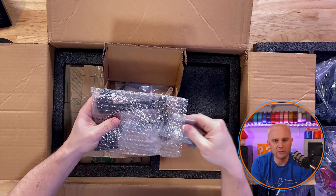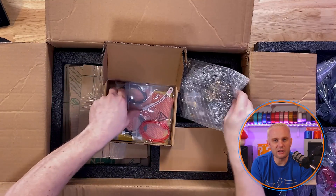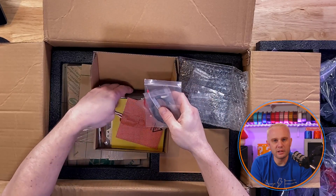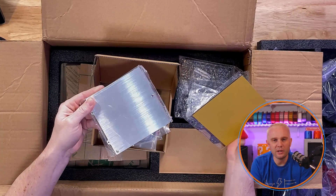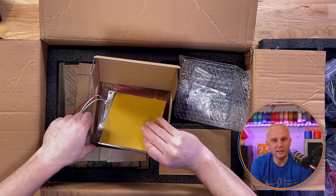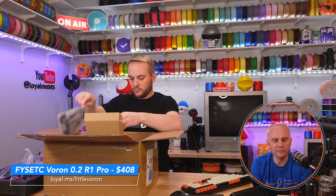There were a couple of components in that bag and I almost smashed them putting it back in there. I think FISEC has done a great job here. There's a thermistor in here, and then look at this build plate — this is absolutely fantastic. That's a 6.5 millimeter aluminum build plate, and the flexible build sheet that goes on top is 120 millimeters. So it's a tiny little guy. Pretty nice.